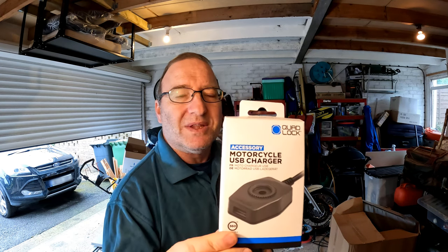Welcome back to the channel, everybody. On this video, I'll be unboxing the Quad Lock USB charger and fitting it to Ambrosia over there. I also purchased an extra cable, just in case the ones I had either didn't work, weren't long enough, too short, or whatever. So let's get into it.